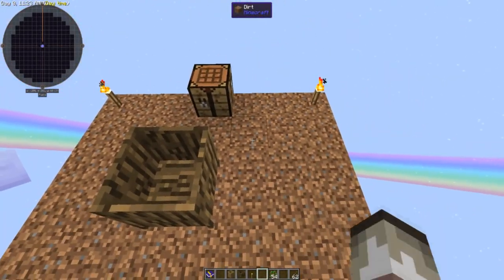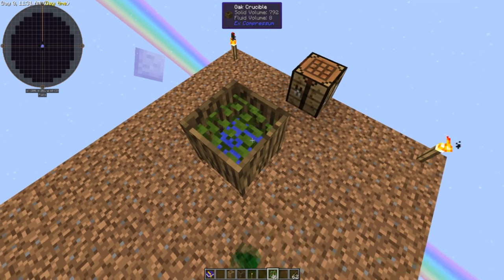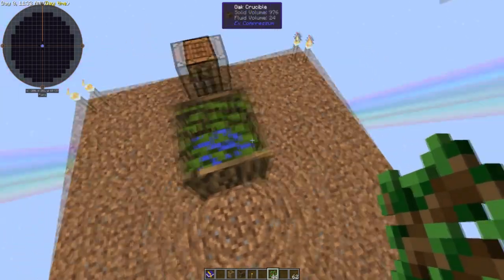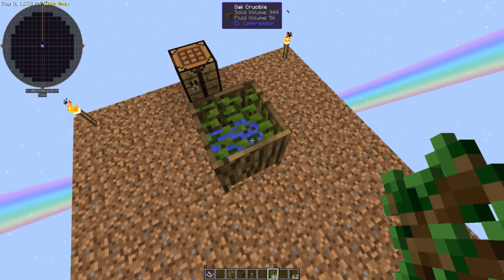Then all you have to do is put oak saplings — which you can get tons of — into the crucible, and as you can see straight away the heat from the torch is converting the leaves into water.